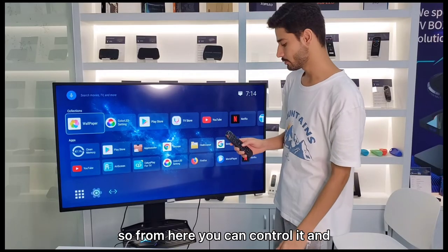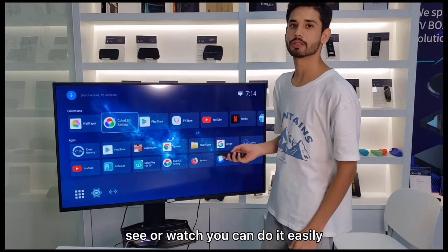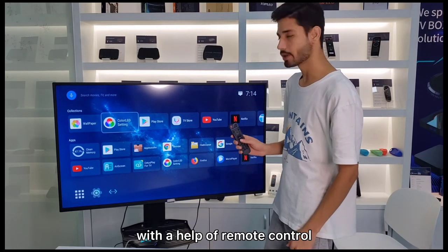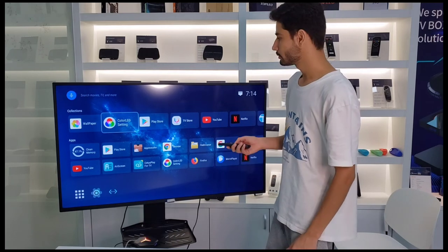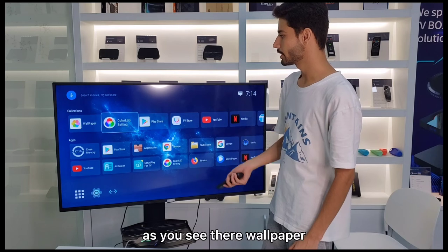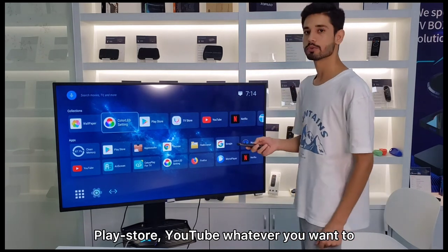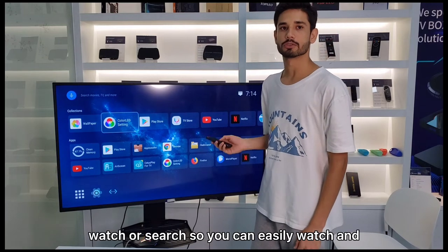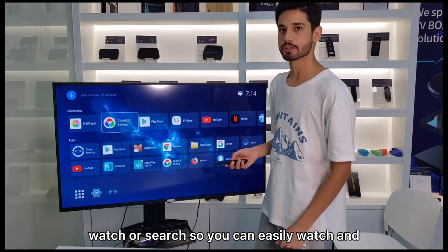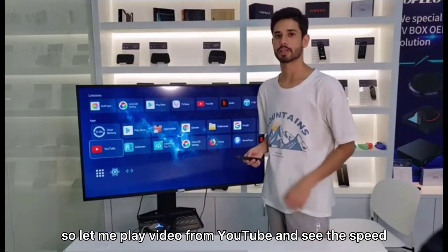From here you can control it with the remote control. You can use it like a phone — you can see the wallpaper, Play Store, YouTube, whatever you want to watch or search. Let me play a video from YouTube and show you the speed.